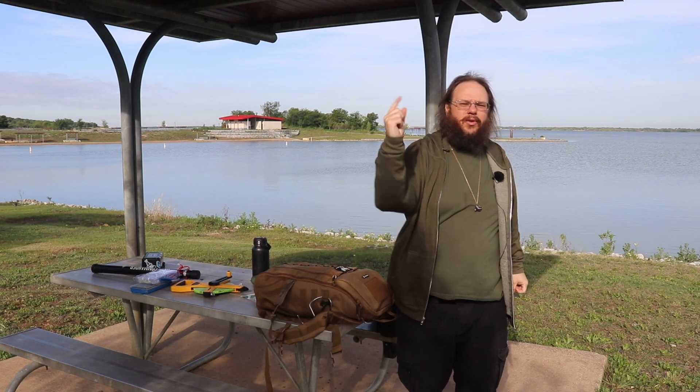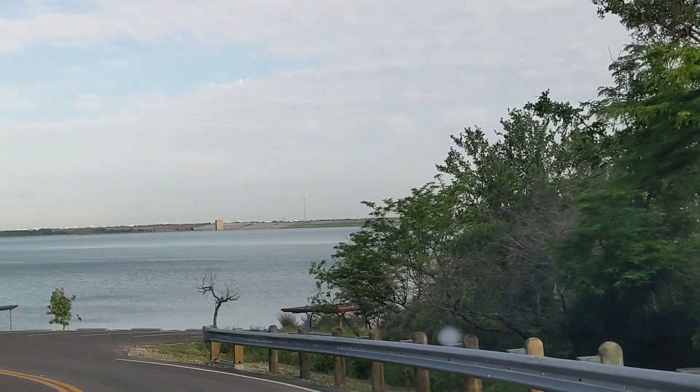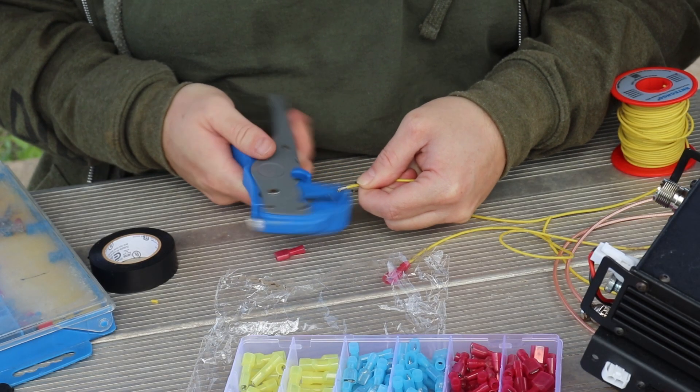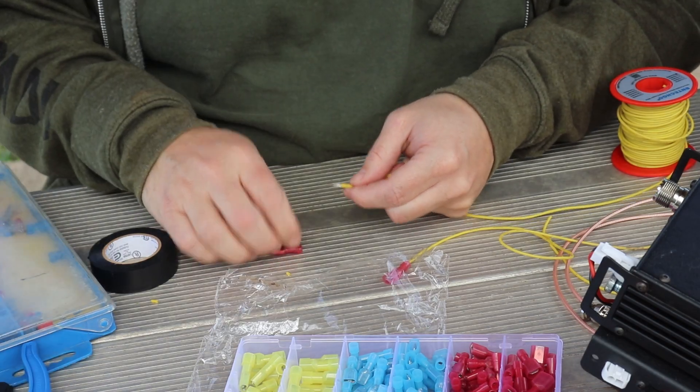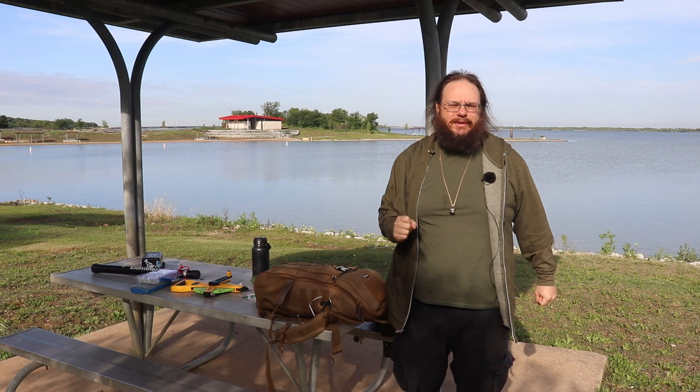Good, lovely Friday morning out here at Cedar Hill State Park. We're going to be finishing the antenna build that we started — we did all the math about a month ago. Let's go ahead and get started.